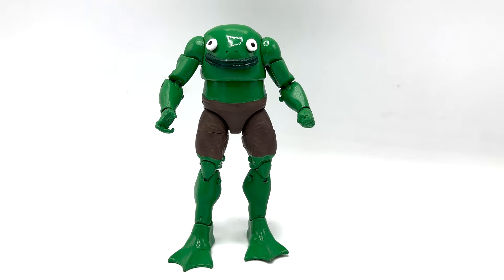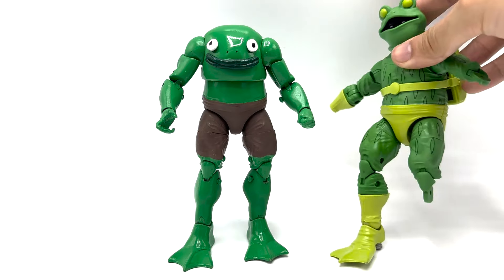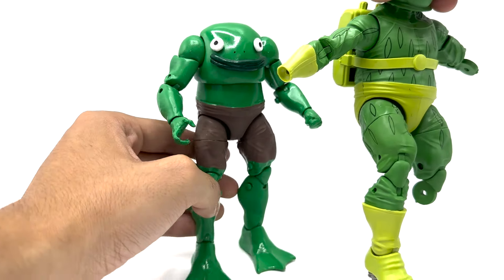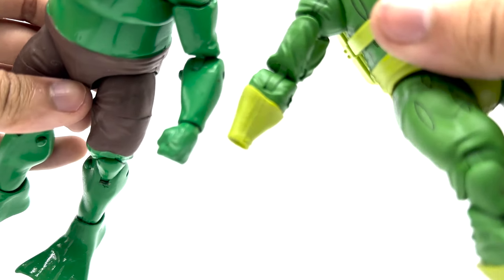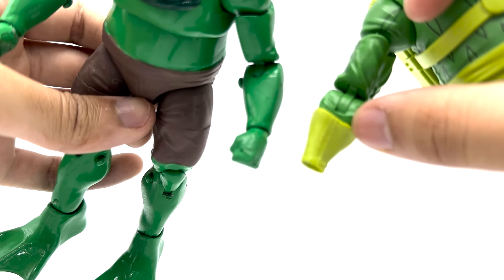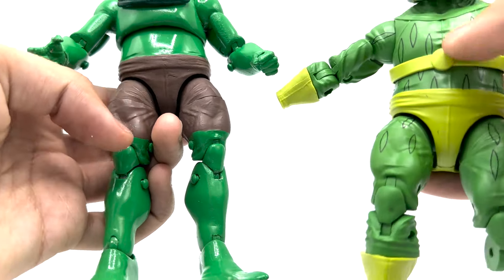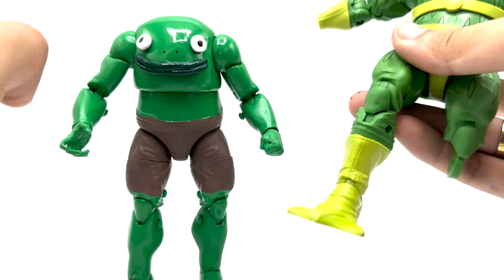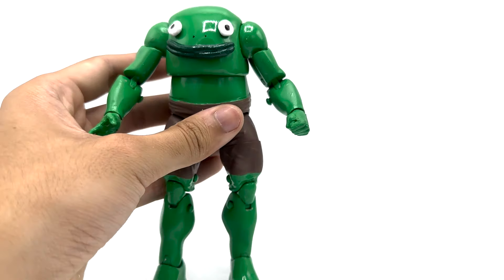I used a Marvel Legends Frog Man as a base — you can see the shape and all that — but I did a lot of plastic surgery on it so it looks very different now. For the wrists, I removed the lines and sanded it down and remolded it so it's all flush. I smoothed out everything except the pants — the pants and crotch are completely the same. I also removed this piece here so he lost some poseability there, not that Mr. Frog would need that.